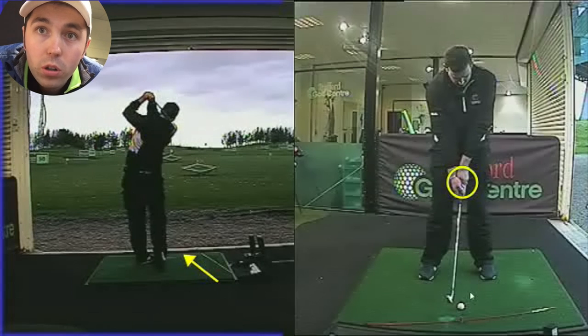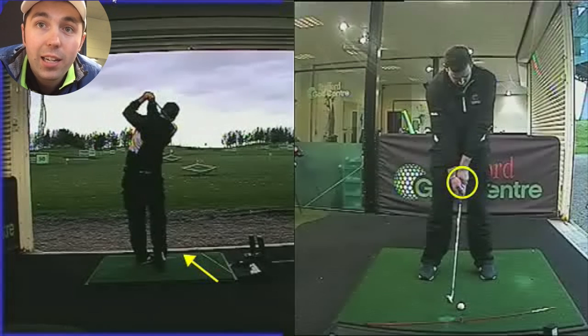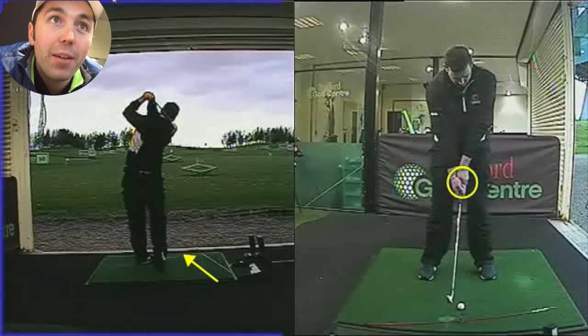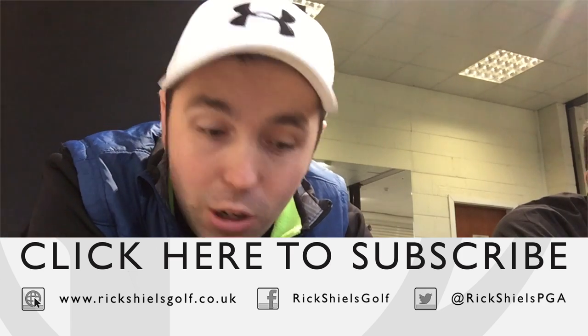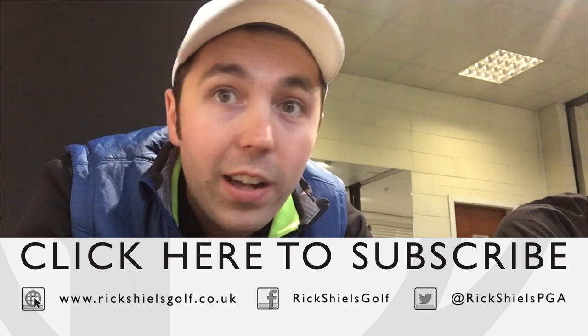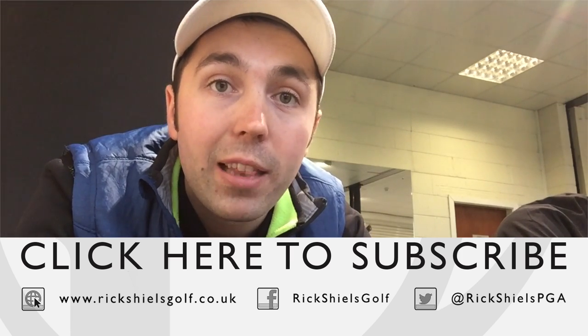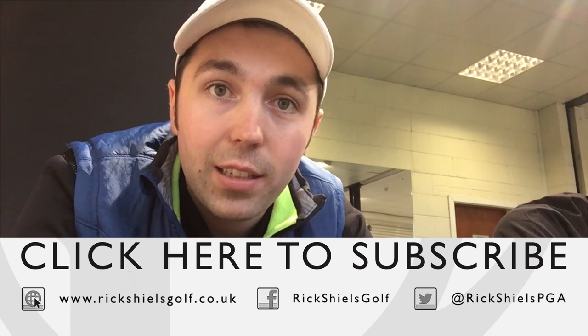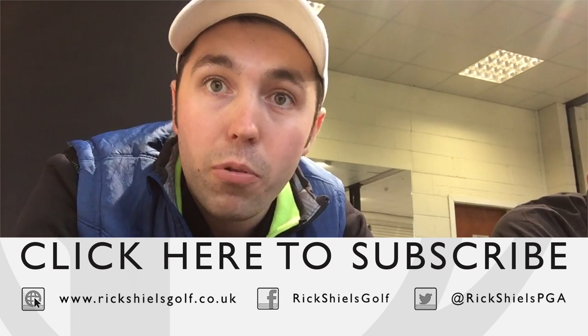That just shows the importance of lessons. It really does. That is the biggest swing change I've seen all year, without question. Mark did great today — well done. Guys, if you enjoyed the video, please do give it a thumbs up. Comment down below and let me know what you think about that swing change because it is absolutely enormous. We're going to see Mark again for another lesson very soon. I've told him not to practice between now and next lesson, just because he doesn't fall back into bad habits. I can't wait to see him continue that grip improvement.